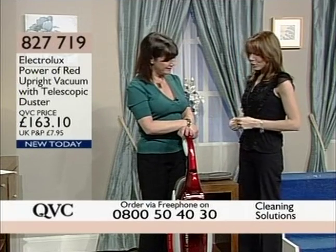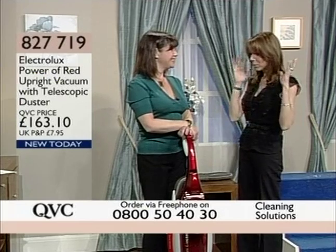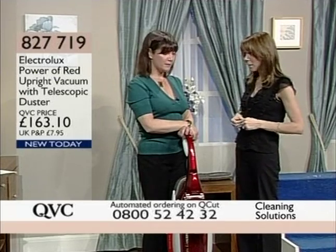Lovely to see you. How are you? I'm very well. I have to say, you always bring us fabulous products, and now you've gone from what I would call more manual cleaning to something that is literally going to bring us fantastic results in our home, isn't it? Yes, and a great brand.